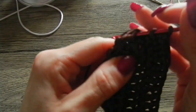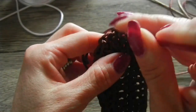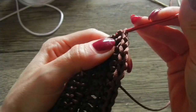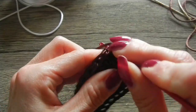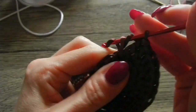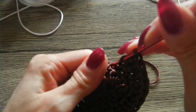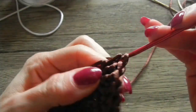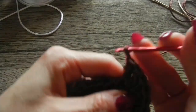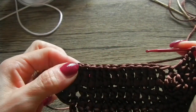Entriamo e lavoriamo un altro aumento. Due maglie alte. Faccio un po' di pressione come vi ho già detto, ma è proprio il filo che richiede questo sforzo in più per la lavorazione. Nella maglia alta successiva di nuovo una e due maglie alte. Siamo arrivati a 10 maglie alte lavorate, dobbiamo lavorare le ultime due. Entriamo nella maglia alta seguente, di nuovo un aumento lavorando 2 maglie alte nello stesso punto sopra la stessa maglia alta.